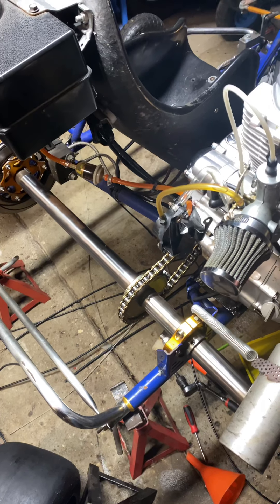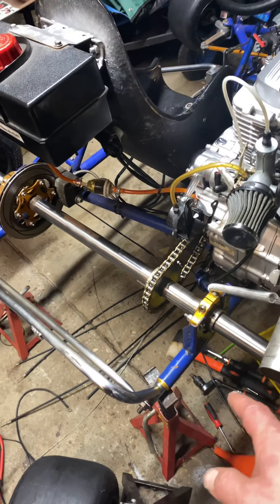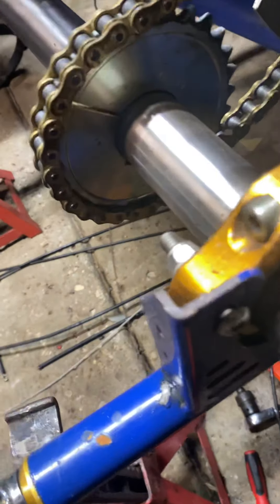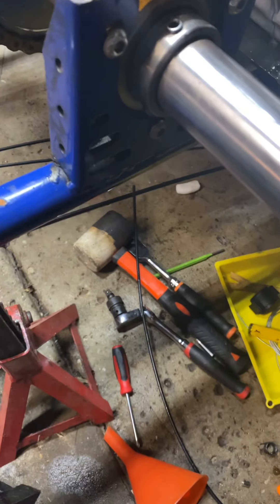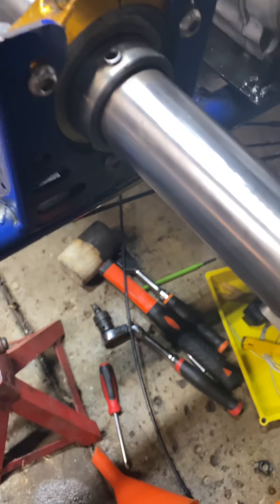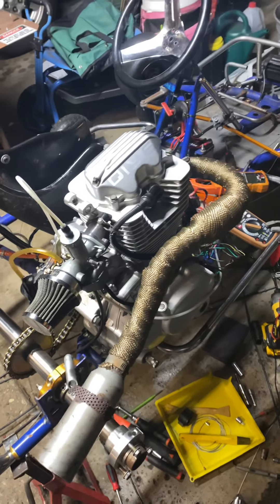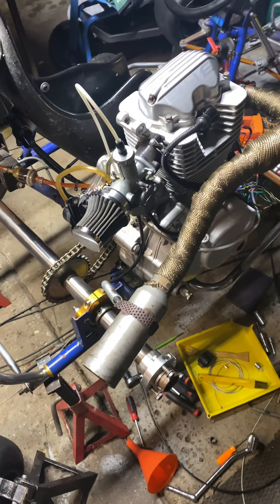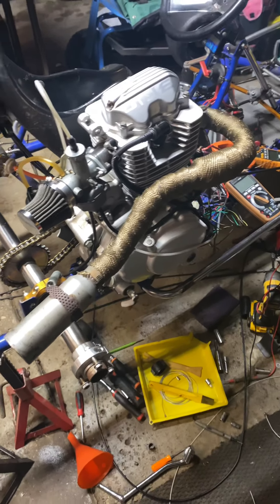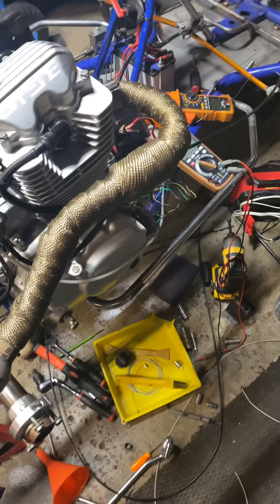I wrapped it just because I kept burning myself — still doesn't help. It's a 428 chain, and I believe this is a 28-tooth sprocket. I have a couple — I think I have 23, 25, and 28. And of course it's a five speed. I run 100 octane in it. So this is my go-kart. I don't have a name for it yet — maybe you guys can think of a name. Thanks.